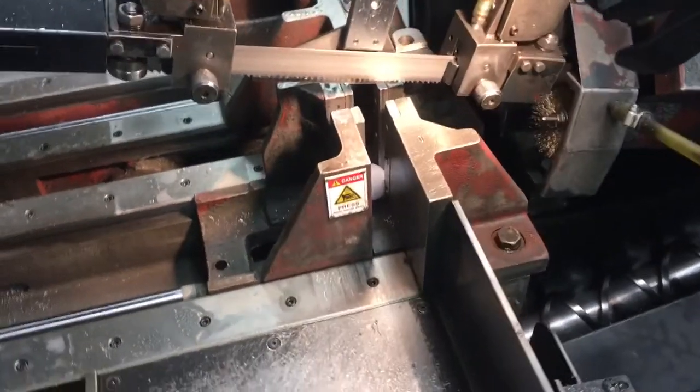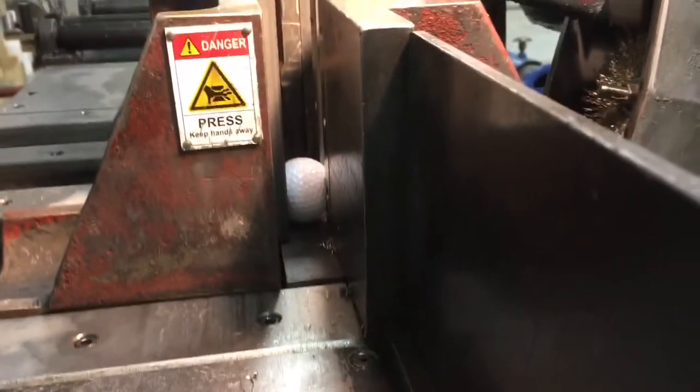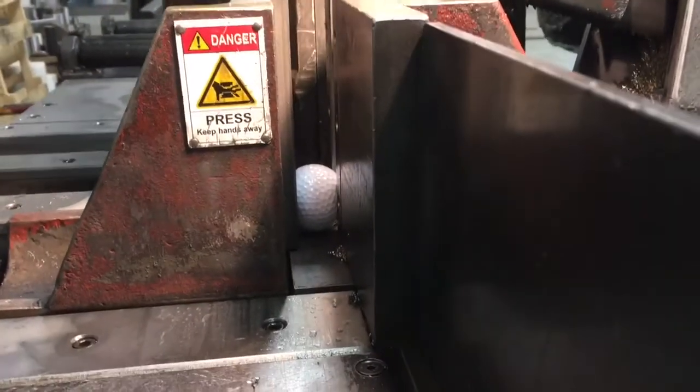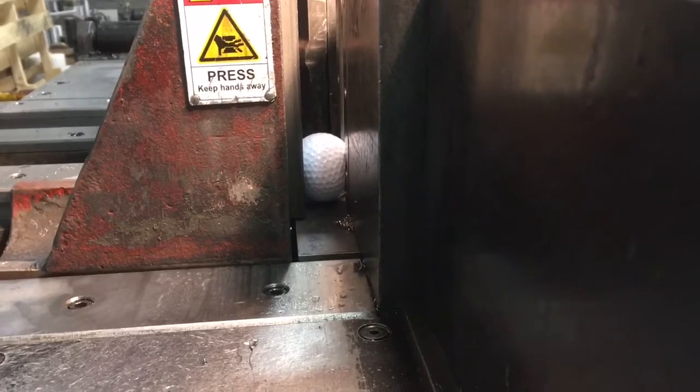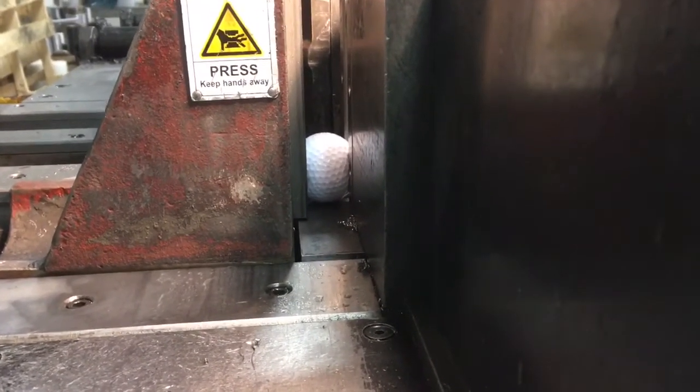What is up guys, today I will be cutting a golf ball. I've already got one set up right in here in this nice band saw. We can go ahead and cut it and see what it looks like if it's split in half, see if this saw will be able to handle it. So let's go ahead and check it out.